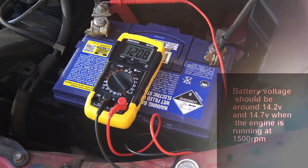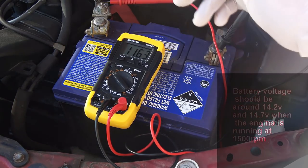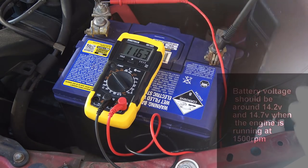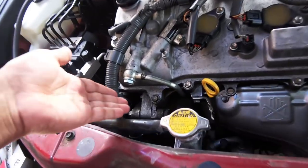Then start the car and check the voltage again. With the engine running and the battery being charged, voltage should be between 14.2 and 14.7 volts for most cars — for my car it should be around 13.5 volts. Right now I'm only getting 11.63 volts, which is even lower than what the battery already had, so I'm not getting a good charge at all.